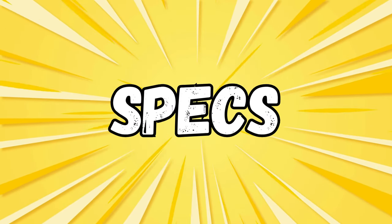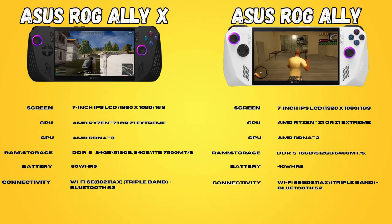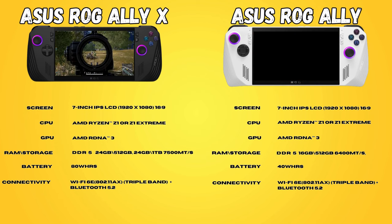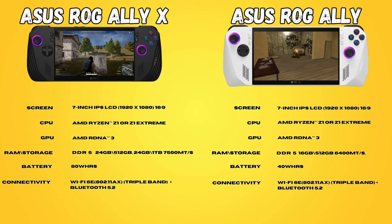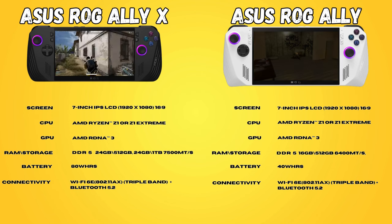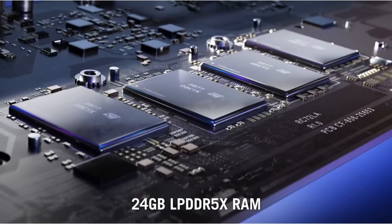First up, let's take a quick look at the specs. The unit has the same chip and screen as the original Ally, so I'm not going to go through every detail of the internals. Feel free to pause the screen if you want to look through these at your own pace. The major difference between the X and the OG Ally is the RAM — the X has 24GB as opposed to 16GB in the first Ally. It also runs faster at 7500 megatransfers versus 6500 megatransfers on the old unit, and this does seem to make a difference in performance.